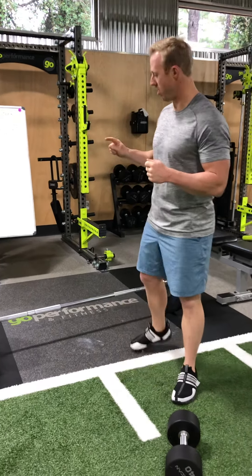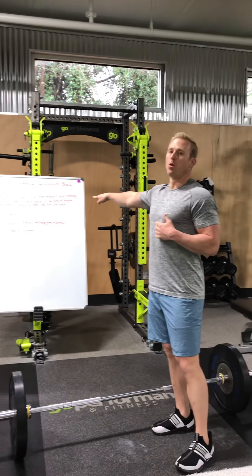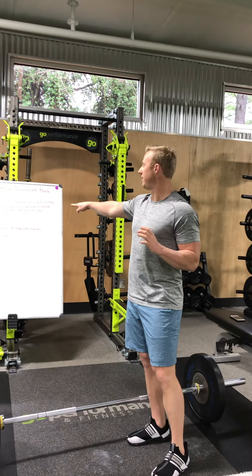Hey guys, coming back at you with our deadlifts. I've knocked out the form — my form looks great because of my mobility, it looks fantastic.